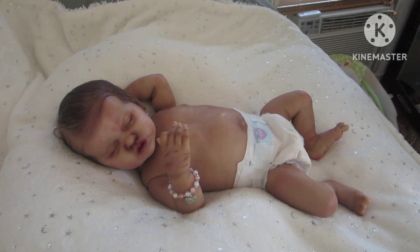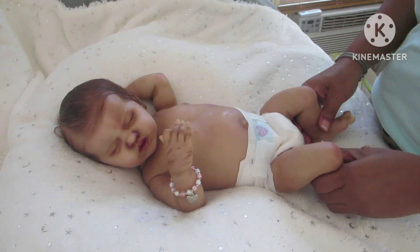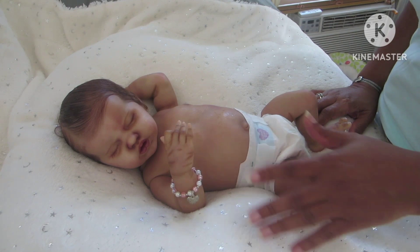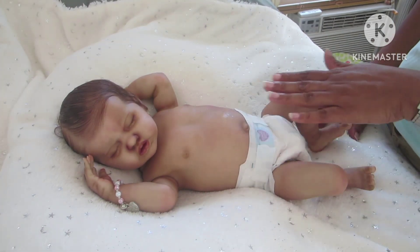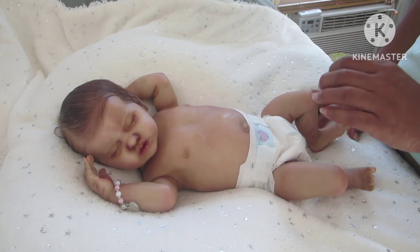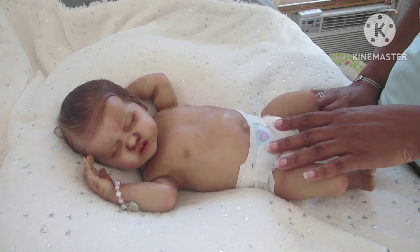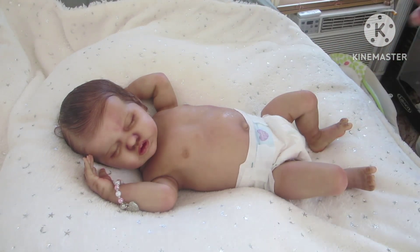Hello everyone and happy Tuesday! Today I'm on with India McQuell - she is the full body vinyl baby. She is the India sculpt, sculpted by Laura Lee Eagles, and she was brought to life by Miss Beverly from Beverly's Babies.